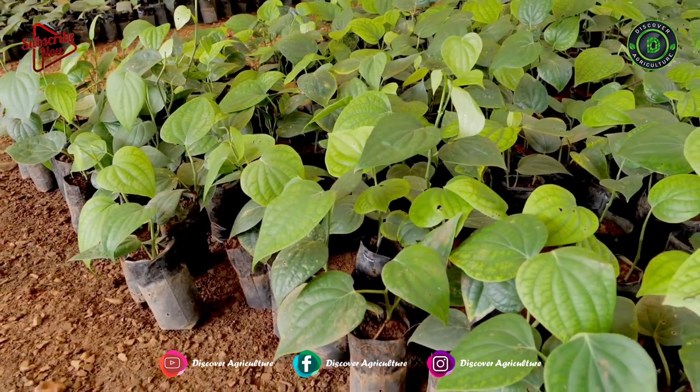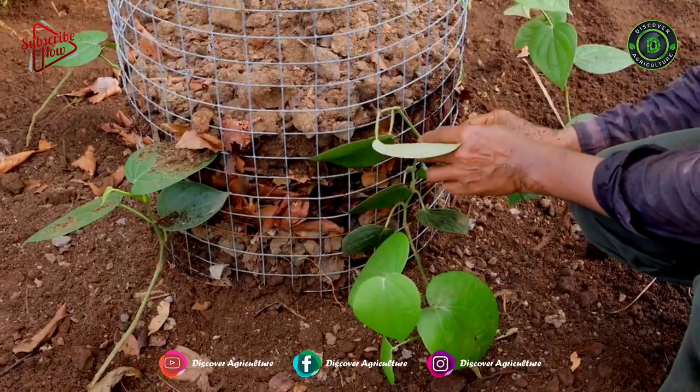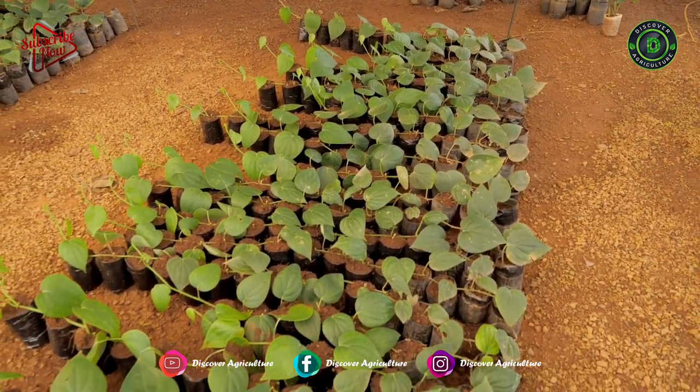The rooted nodes will produce new sprouts in a week's time and will be ready for field planting in 2 to 3 months' time. The growing vines are to be irrigated every day with a rose can or sprinklers.